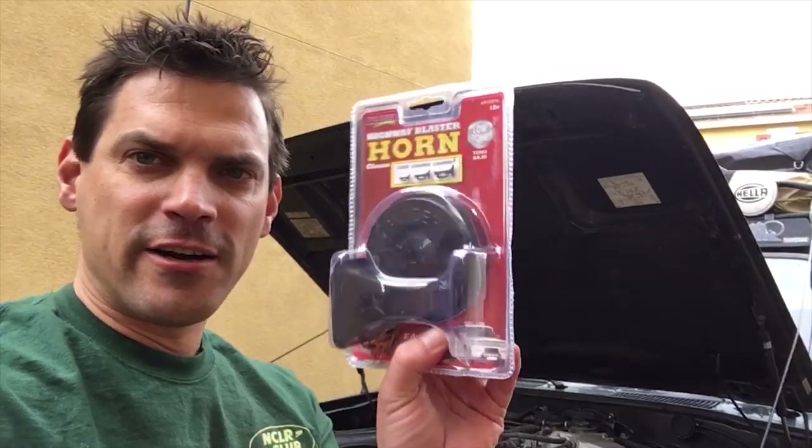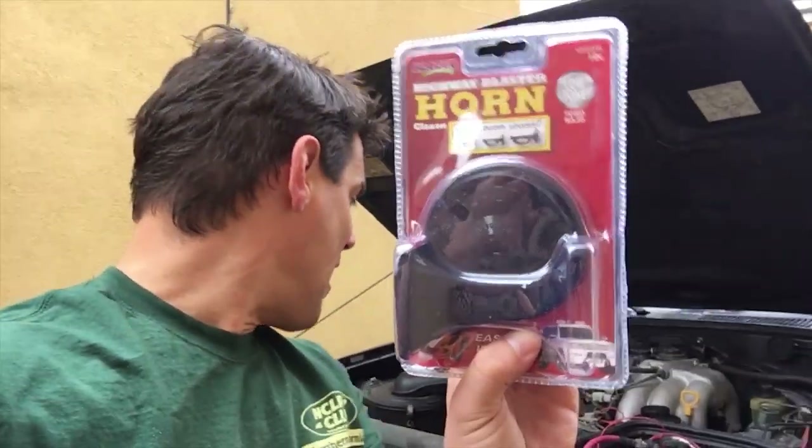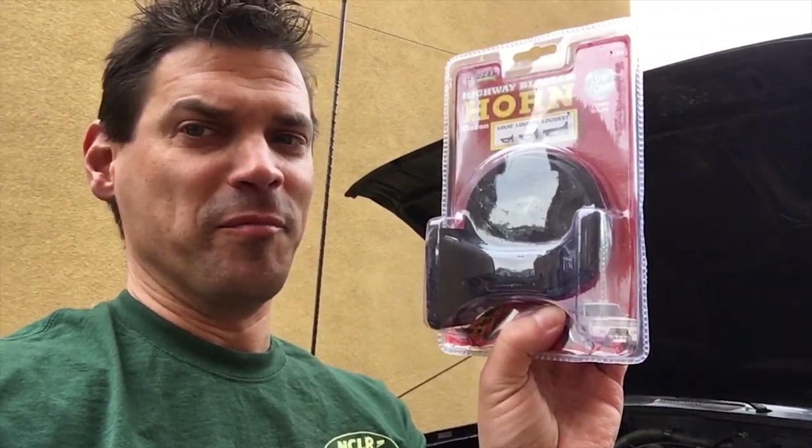I'm doing one other little project while I'm at it — I'm not going to make a whole video over installing a horn, but while I'm under here I'm going to do a horn. These FJ80s have a stock horn that just goes 'oh, oh,' so I'm just making a little improvement.